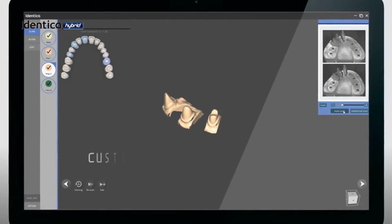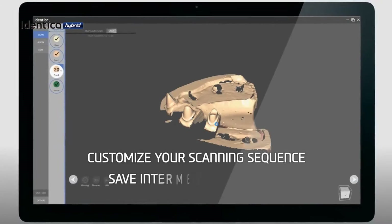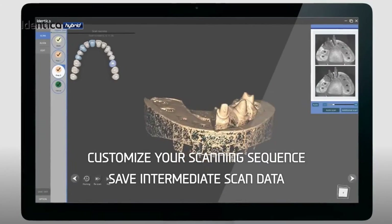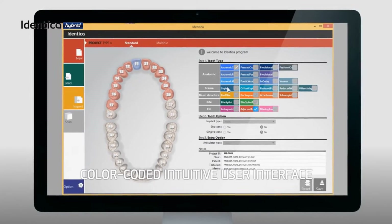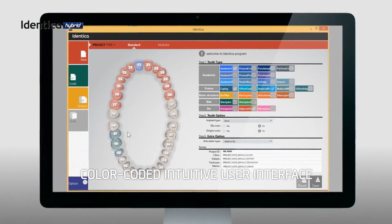With our new IDENTICA Software 2.0, you can customize the scanning process according to your workflow. You can now save, redo and undo your jobs at any point with our newly designed software. Our new IDENTICA Software 2.0 upgrade is intuitive and color-coded with a redesigned user interface.